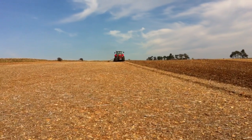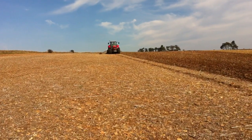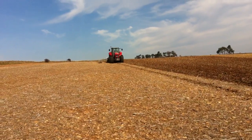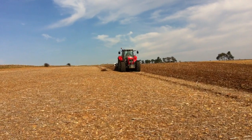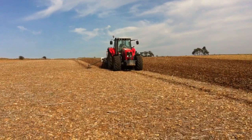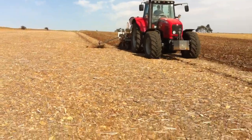Welcome to Overbury Farms and the Missouri direct drill trial. We're drilling Scout Winter Wheat, and those of you that read Farmers Weekly — on the 30th of September there was an issue about management matters in which we were costing out the direct drilling operation versus conventional tillage. This is where we've got to really. This is the Missouri 3-metre pro-till drill.